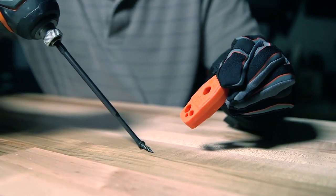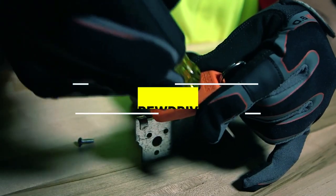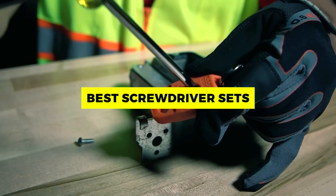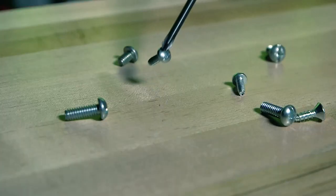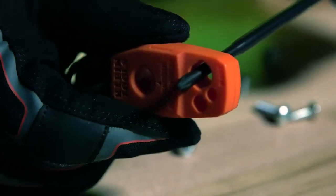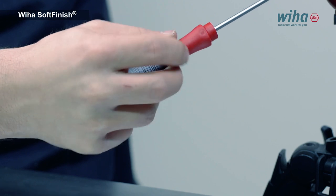Hey there, DIY champs and tool enthusiasts. Ready to tackle any DIY project with ease? Dive into the world of the best screwdriver sets. These essential tools are the backbone of every toolbox. Whether you're a seasoned DIYer or just starting out, explore our top picks in the description box below and level up your craftsmanship.